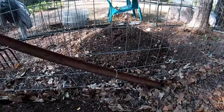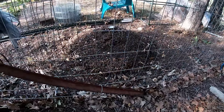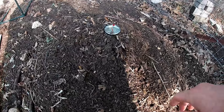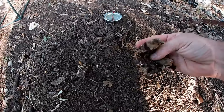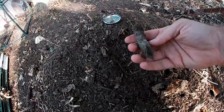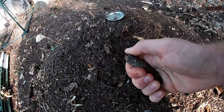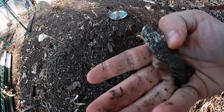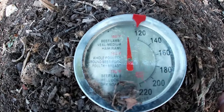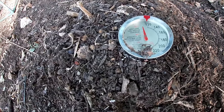Right on the other side of the fence there, I have my active compost pile that I'm still feeding. Let's take a look at that. You can see plenty of half broken down stuff, even on the top — lots of bigger pieces of wood. They're kind of breaking down; you can see the mycelium growing on them. This pile is probably around 110 degrees, which is not much hotter than the outside temperature, so I think it's time that I give it another boost.